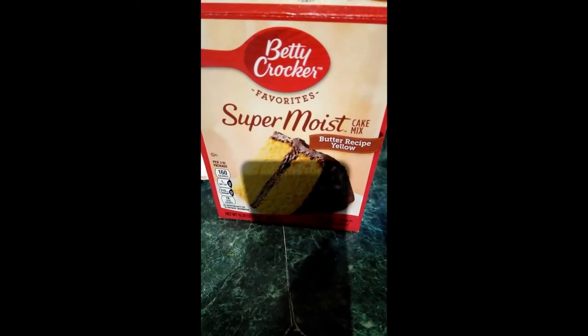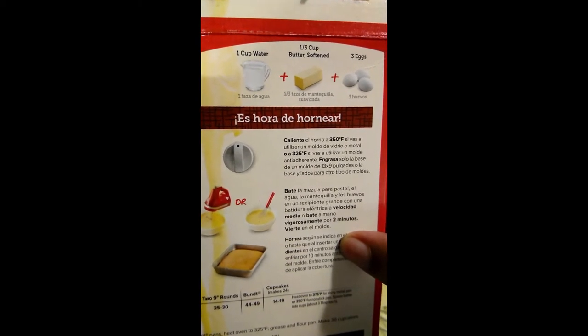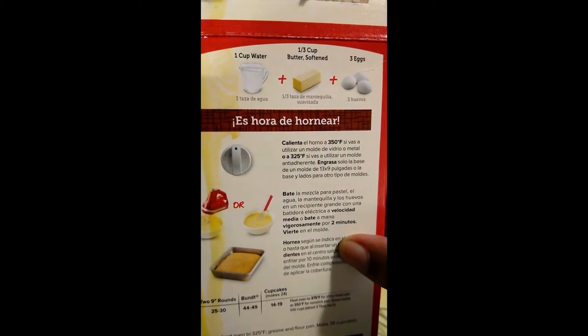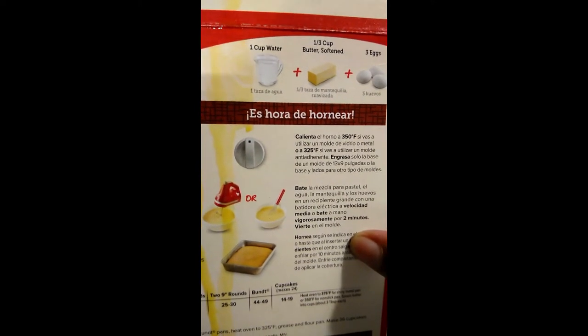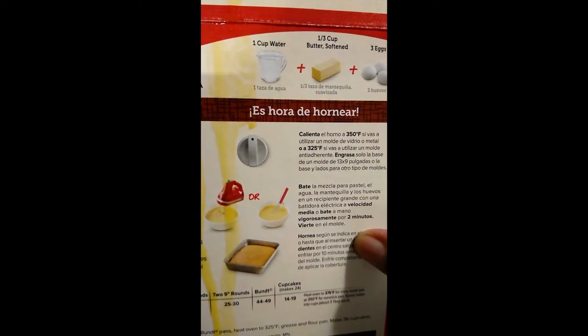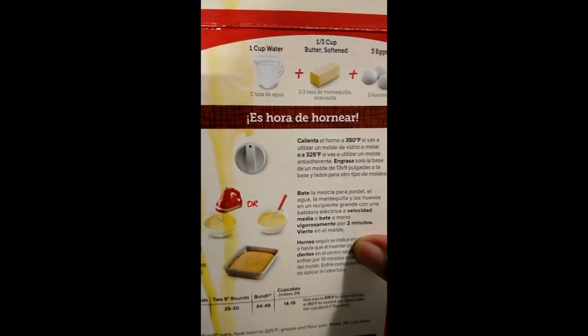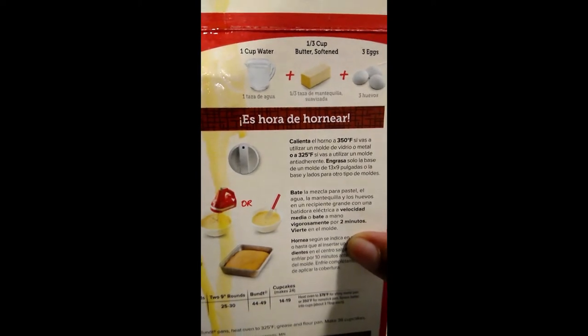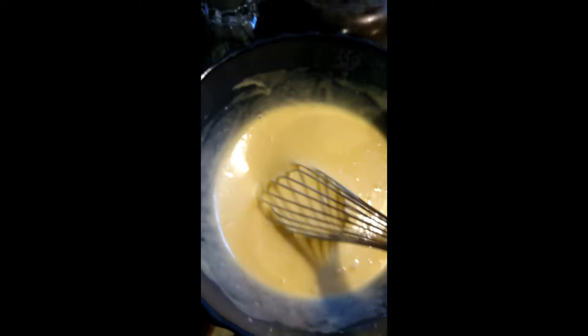I'm going to make a cake today. It calls for one cup of water, one-third cup of butter softened, and three eggs. I usually use oil for other cakes, but this one is a little different — it calls for butter instead of oil. I already added those to my mix.